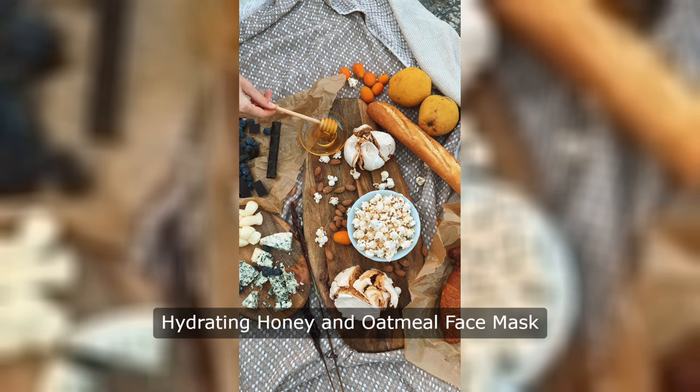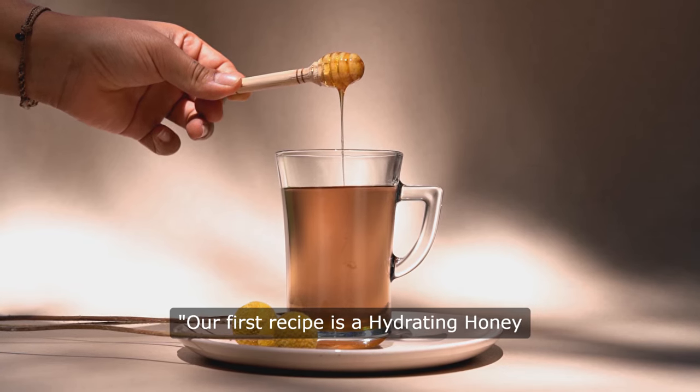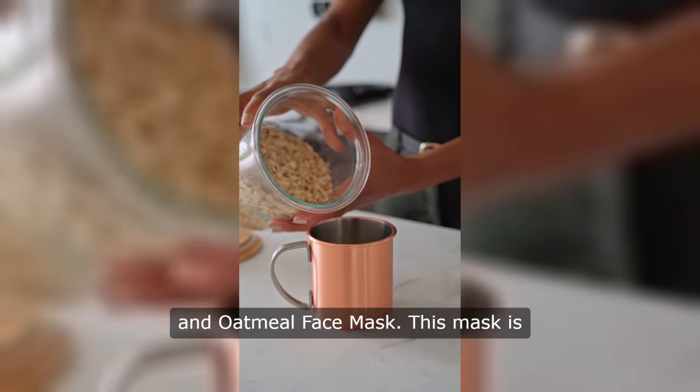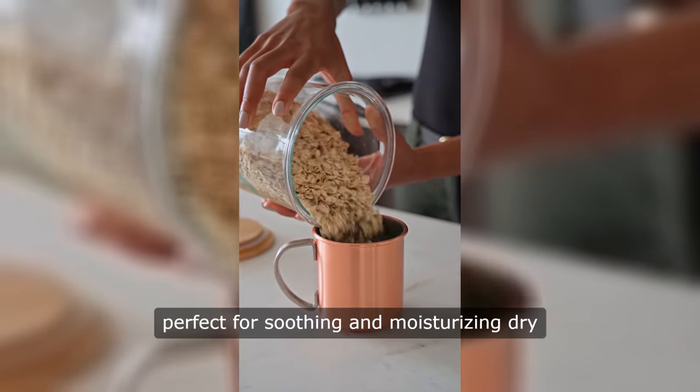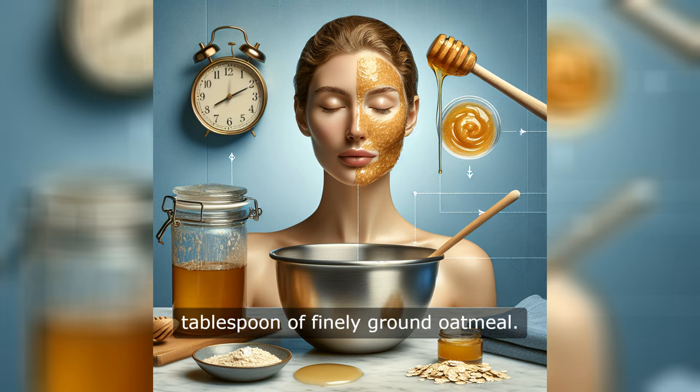Hydrating Honey and Oatmeal Face Mask. Our first recipe is a hydrating honey and oatmeal face mask. This mask is perfect for soothing and moisturizing dry skin. Simply mix one tablespoon of honey with one tablespoon of finely ground oatmeal.